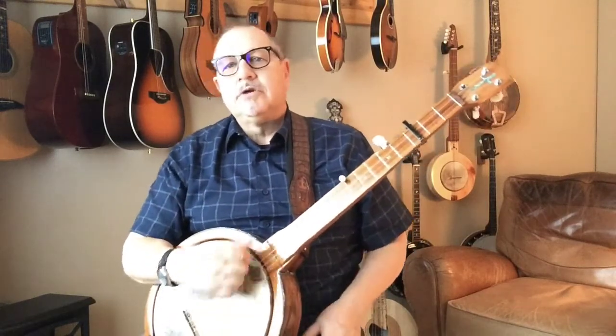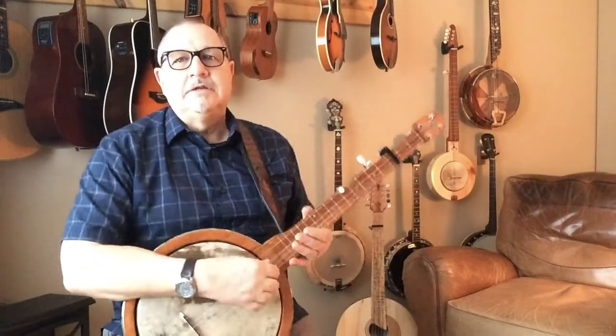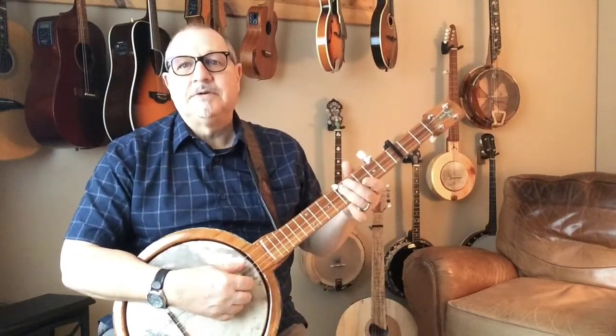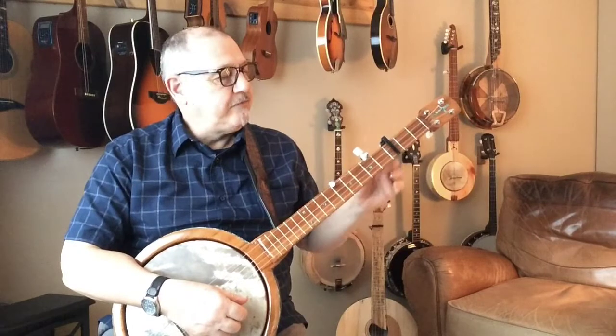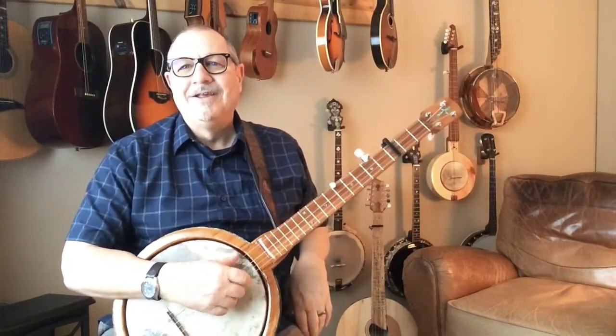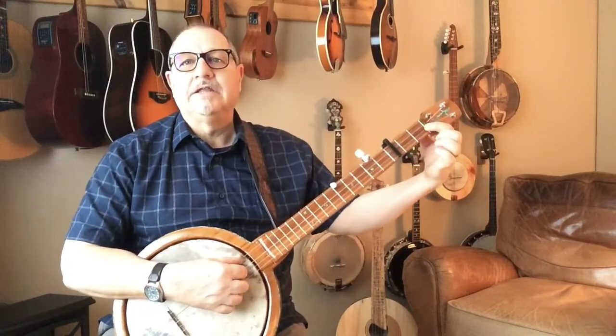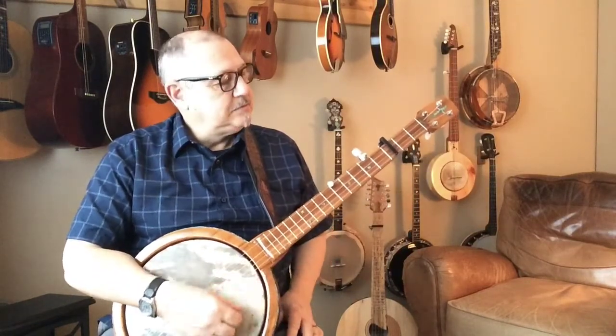We're going to do 'I'll Fly Away' in B flat. When you capo, you can do it the simple way. You have your open G here; you could be at the fifth fret — which is where your capo is now. Remember, when I say fifth fret, that's from the capo, not the actual fifth fret, because once you move the capo everything changes.